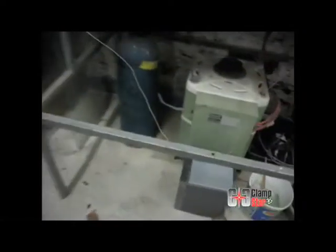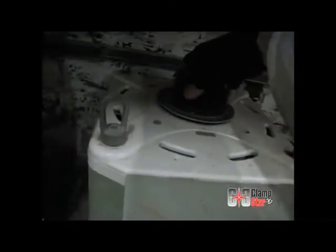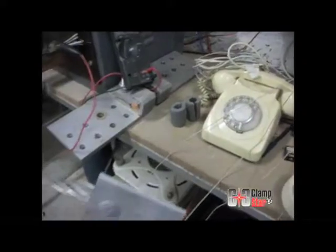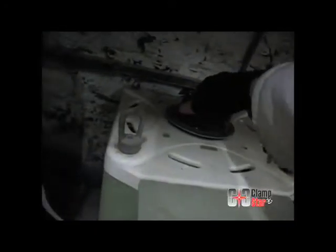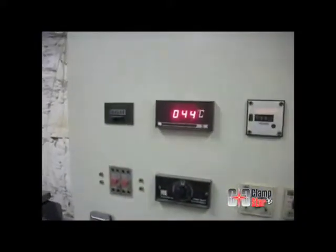This test is not conducted to any particular recognized testing standard and is being performed to assure the ClampStar design is sufficient to handle typical overcurrent conditions to which a distribution conductor might be subjected. Limited by the current available with this test equipment and the short loop configuration, the test was initiated at approximately 2,400 amps, which deteriorated to an average of approximately 2,000 amps as the test loop heated accordingly.